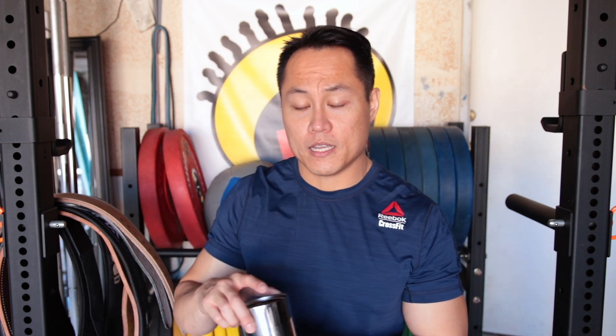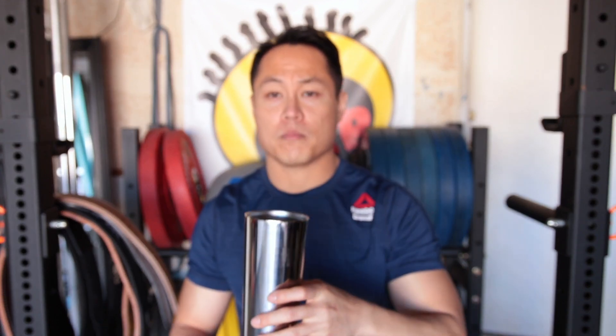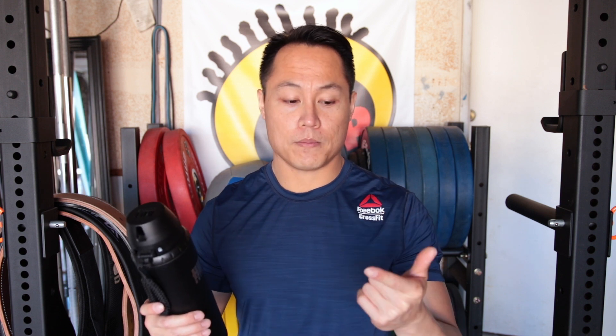The one flaw I've found with the HIT bottle — and they are working on this — is that there are no measurements on the inside, so you're kind of guessing how much you're putting in. The total volume is 24 ounces. The version 3 HIT bottle retails for $30, which comes with the standard cap and shaker module. You can also opt for the lifestyle package at $40, which includes all the lids, attachments, and the straw — so for just $10 more you get the sippy cup lid, straw, and tea infuser.